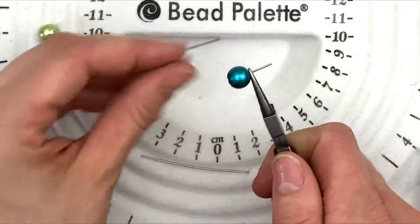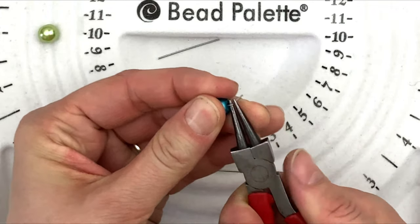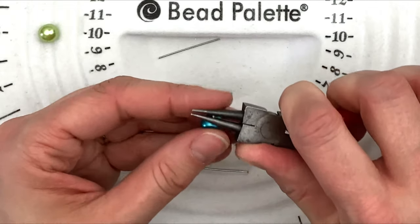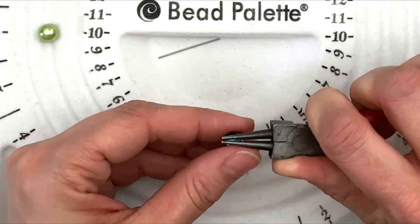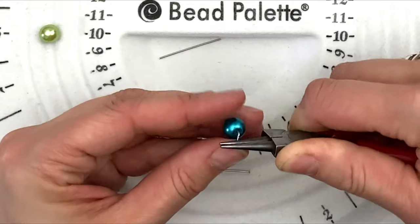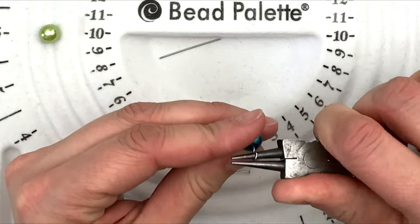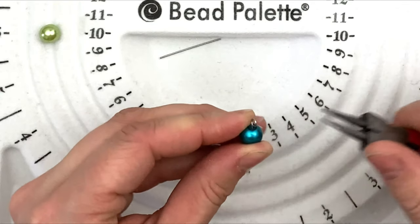So what we're going to do first is grab the wire and bend it back at a 90-degree angle. We bent the wire 90 degrees. Now we're going to grab it — it's about a medium to small-sized loop, so I'm putting my wire right here. We're going to hold tight and start curling it in. Now I'm going to bring my pliers back a little bit more and curl it again until we have our loop.